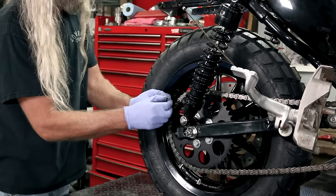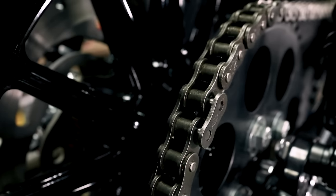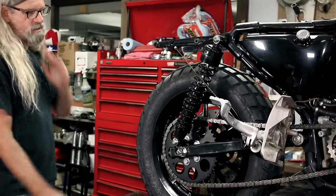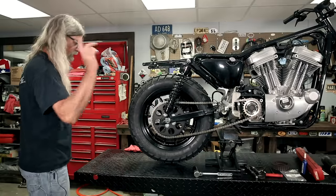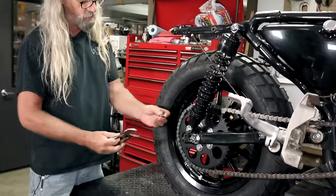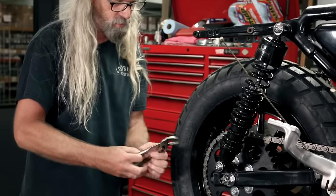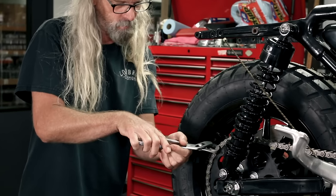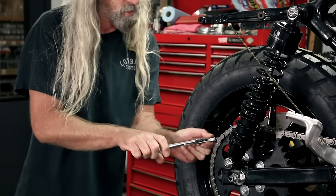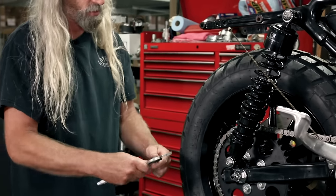So now we'll go ahead and get our chain up on there. We'll put our master link in from the backside so we can see the clip at a glance — as we're servicing our bike, lubing our chain, giving her a bath, we can always keep an eye on that. There's our link, just slid in there. The side plate isn't going over it easily — I think I'm going to lose these gloves because it's a lot easier to work without them. Chains are very greasy. There is an actual tool for this job, but I don't have one — we'll show you the alternate method. A quarter-inch socket and a pair of channel locks will do the job.